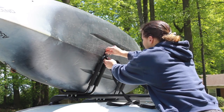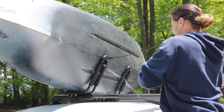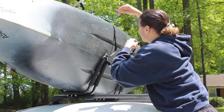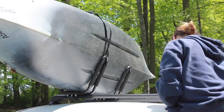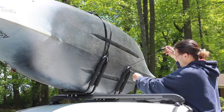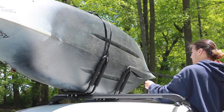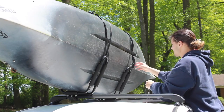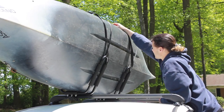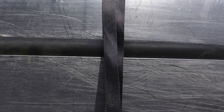Once your kayak is flat, you'll want to take your 12-foot cam strap, throw it through the top of your J-Cradle, and then make a longer side to throw over, and a shorter side with the strap on it to throw over. You'll repeat the same thing on the other side. The reason you want the shorter side with the strap on it is so it doesn't swing down and hit your window and break it. Keep your straps flat on the kayak — you don't want them twisted up, causing pressure on one point which could possibly warp your kayak.